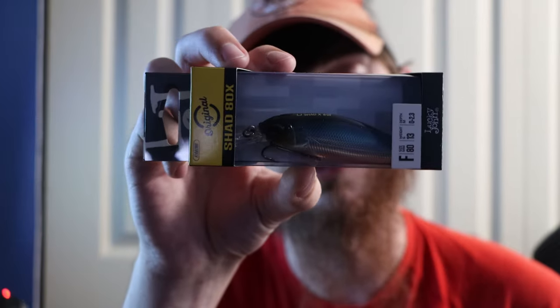Let's see what's inside this box — pretty excited! Also if I sound a little sick, it's because I am, just really congested, but I really wanted to do this video for you guys. The first thing off the top is a Mystery Tackle Box exclusive bait — it's the Lucky John Shad 80. It has a diving depth of 0 to 2.3 meters and weighs 13 grams.